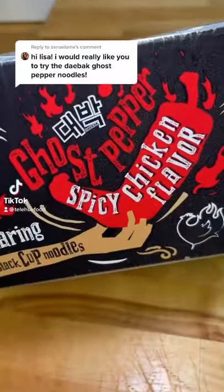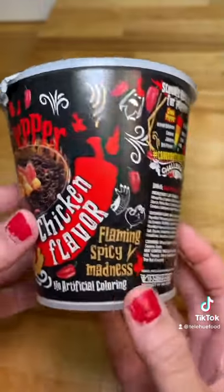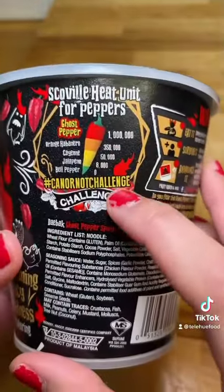It's day 2 of trying to build my spice tolerance. Today I'm attempting the ghost pepper spicy chicken noodles. I haven't tried these before, but I've seen videos of people trying it, and it's kind of intimidating.